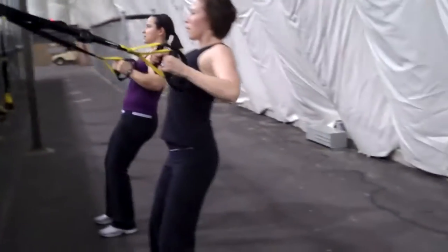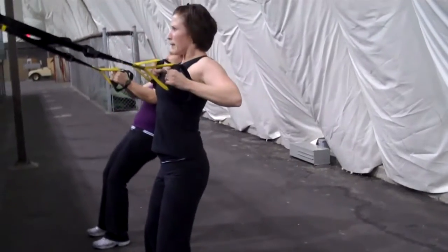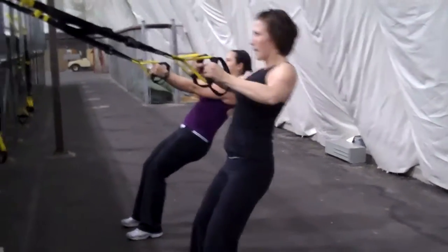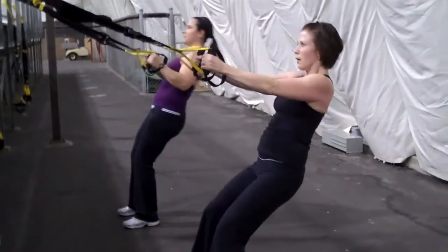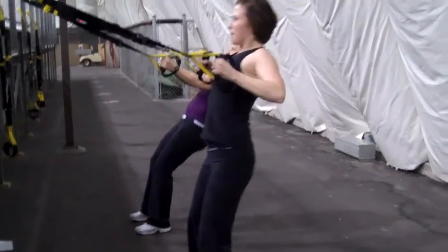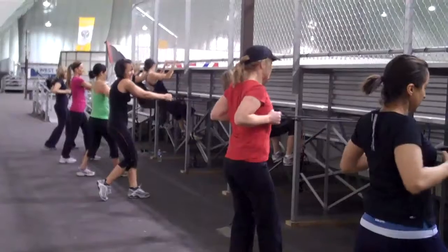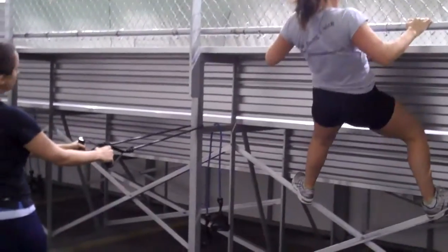I've got two clients here — a slight bend at the hip and the knee, leading with the chest. As they get stronger, you're going to move your feet closer to the axis or the focus point. So we're doing 30 seconds on a row, 30 seconds on an assisted pull-up.